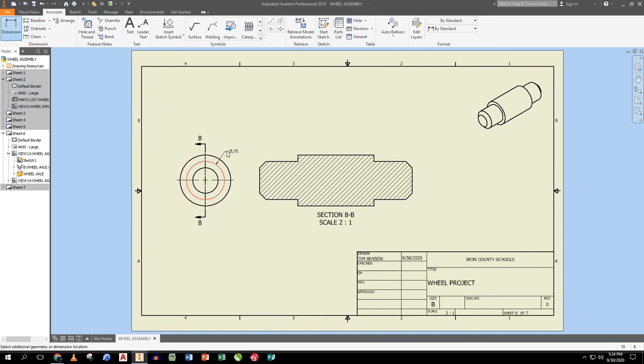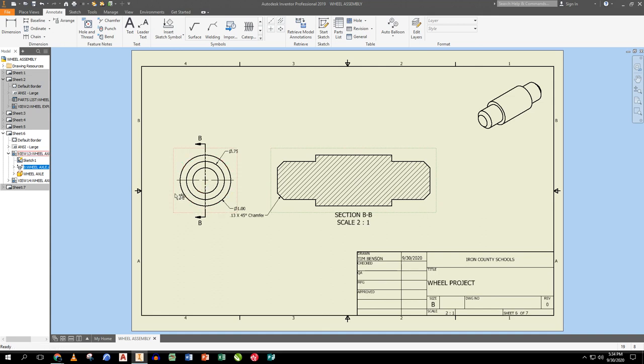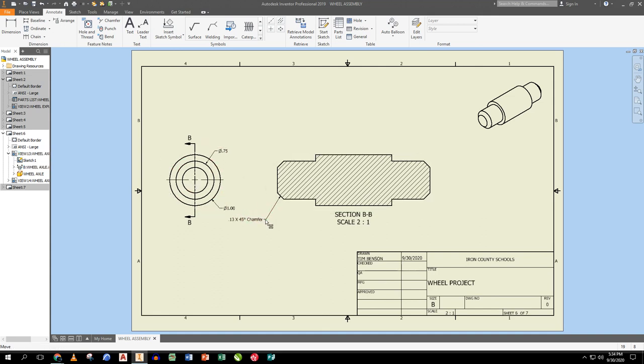I place the few dimensions needed: the main length dimension and the diameter. The chamfered edge uses a different type of measurement, so I place the chamfer callout here. I then do a baseline from one edge to key step locations to the other edge, right-click Continue, pull them up, and place them. Everything needed to build the axle is now on the drawing.